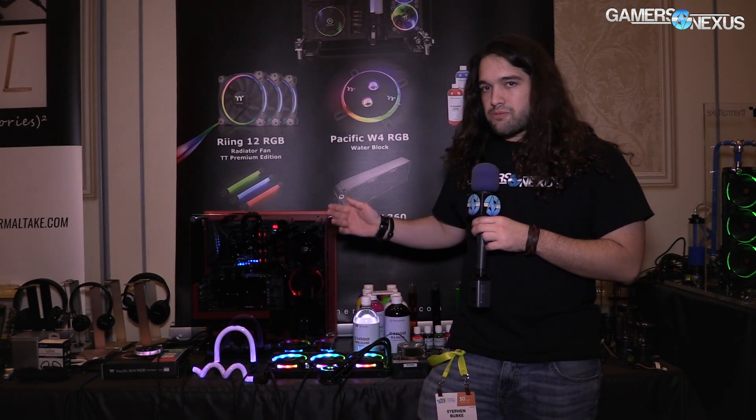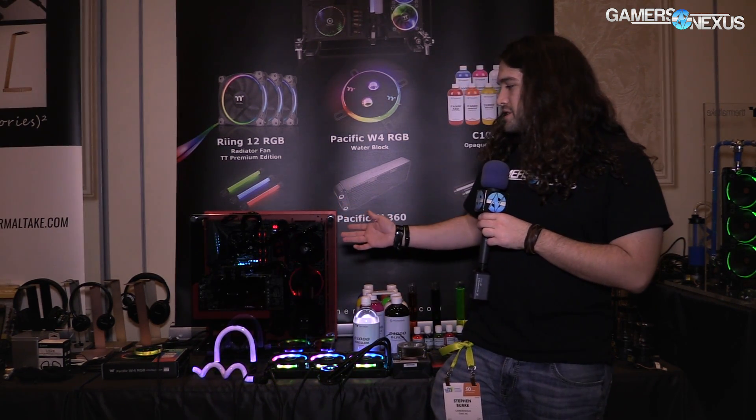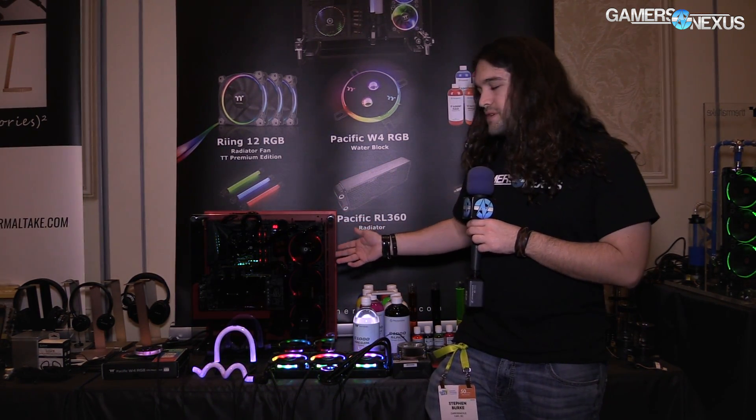There's no pricing on most of these things. The Engine 27 is a prototype but will probably come to market. This existing case has tempered glass on it — that's the P5. There's also the P3, and we'll be talking about the P1 next.